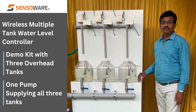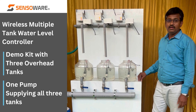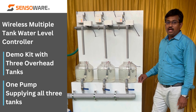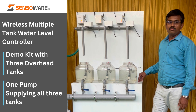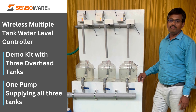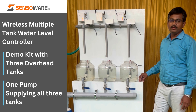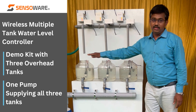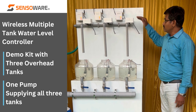Here is our demo system to demonstrate our multiple tank water level controller with motorized valves using wireless technology. We are going to demonstrate the usage of three overhead tanks which is filled up by a common pump. Consider these three are the overhead tanks and water is supplied by these motorized valves.